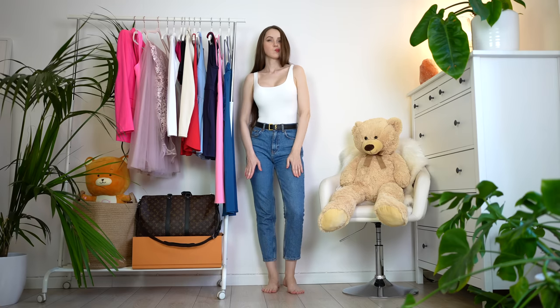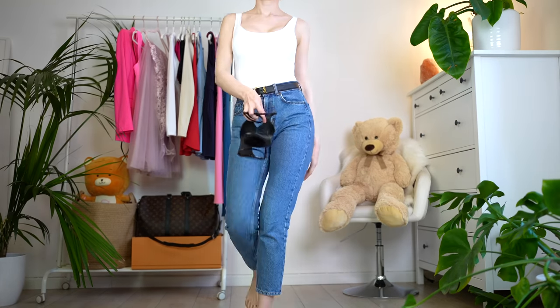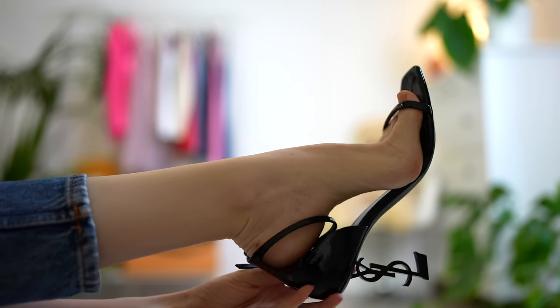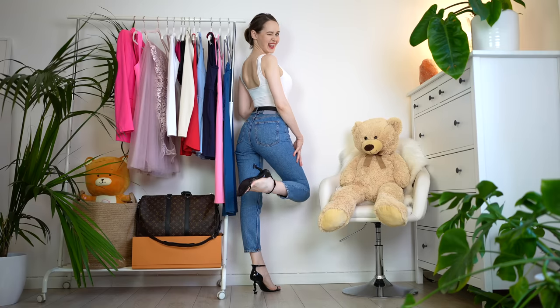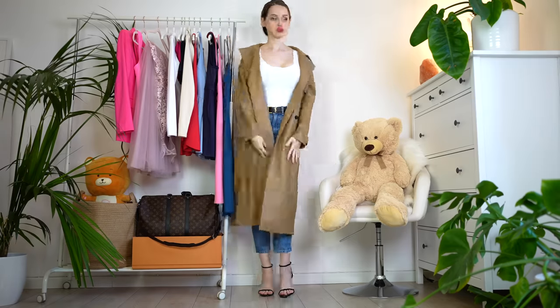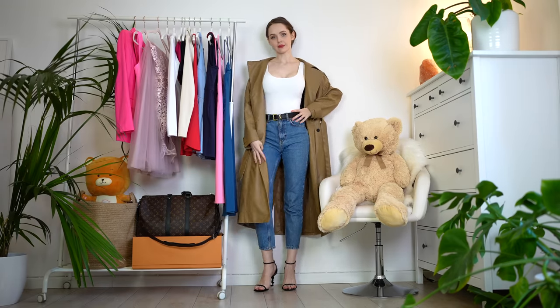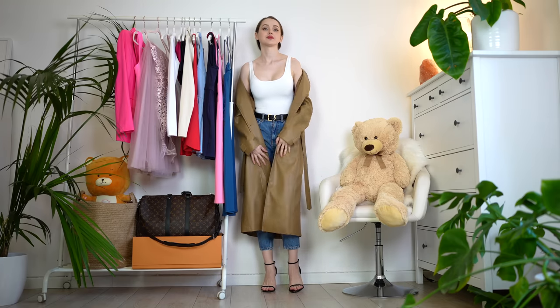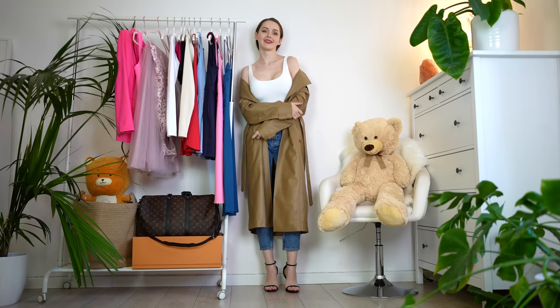The Miu Miu girl did that. Or for example, you could pair your baggy blue jeans with a striped shirt and a trench — the Gucci woman did that. I decided to make it something I would wear personally. So I grabbed this Zara bodysuit — it looks so good, just look at it. I decided to pair it with my favorite pair of blue jeans and this beautiful faux leather coat. This is mostly a Zara outfit — the bodysuit, the jeans, and the coat are all from Zara.